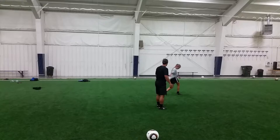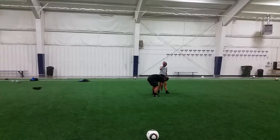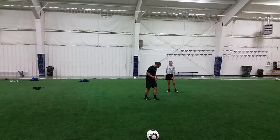Then when you're ready, little steps. And then open up your plant foot, slice down on the ball. So what you're going to do is open up your plant foot, take this leg, and slice down, okay?